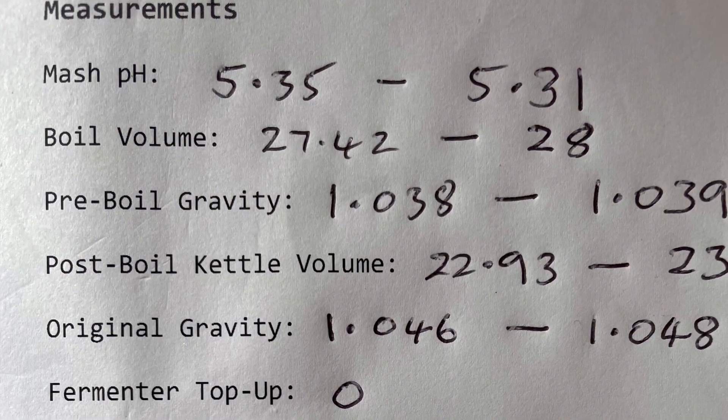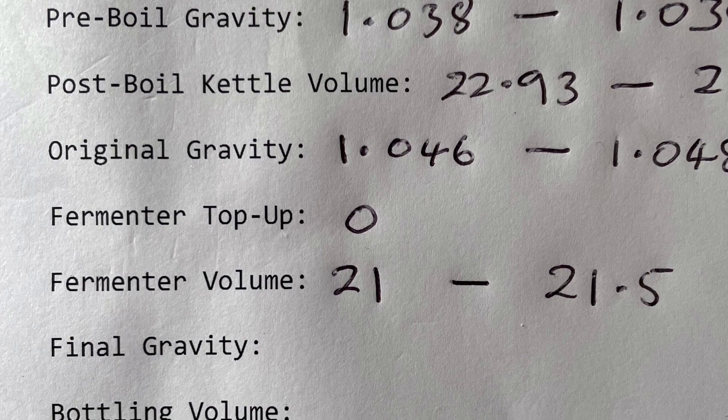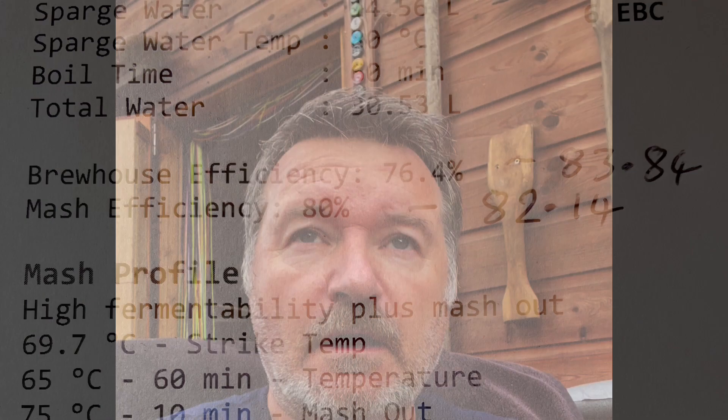Doing the final stats — they all look good. I was pretty much bang on with most of my numbers. What I'm more happy about is the efficiency I achieved, both from a brewhouse and a mash efficiency perspective. Quick roundup of the brew day: everything went very well — not a single thing went wrong and I hit all my numbers within a couple of points. Quite honestly I'm still waiting for something to go wrong; it's been a very, very good brew day.